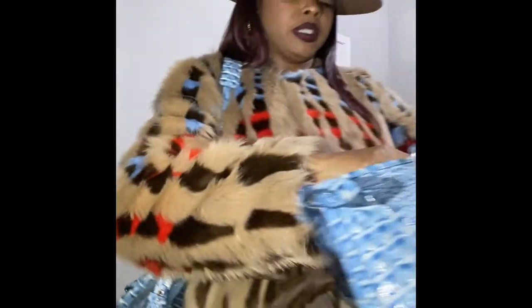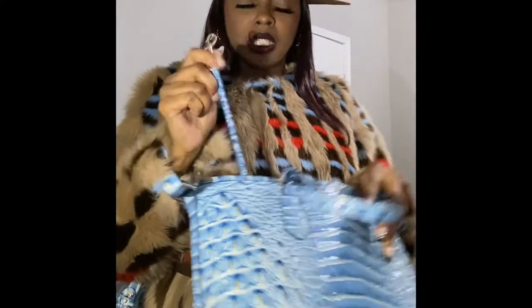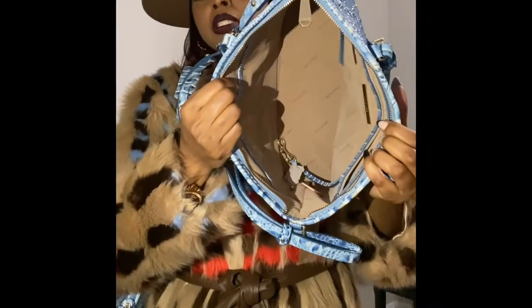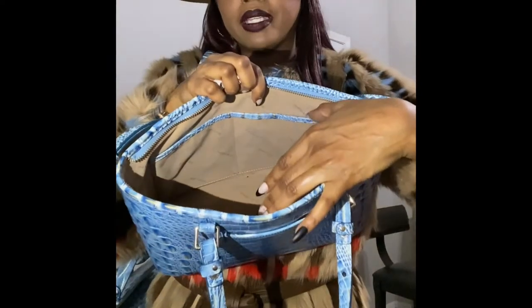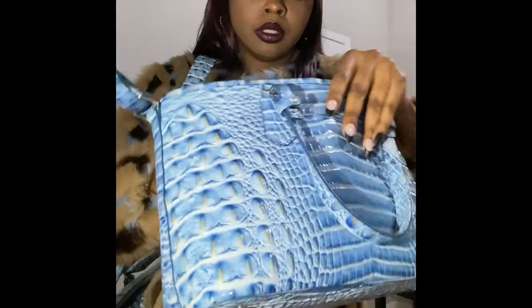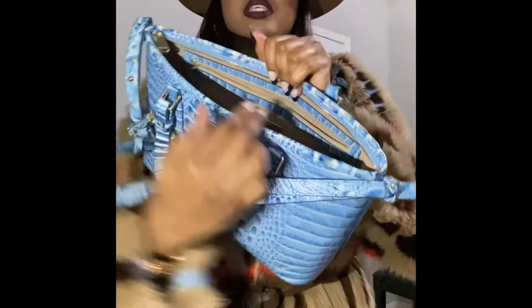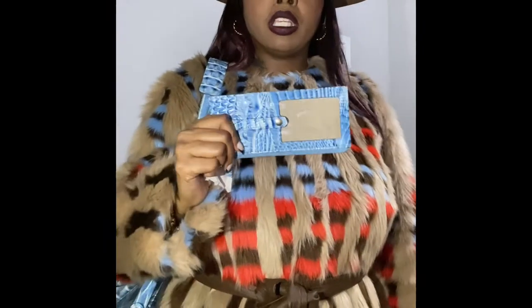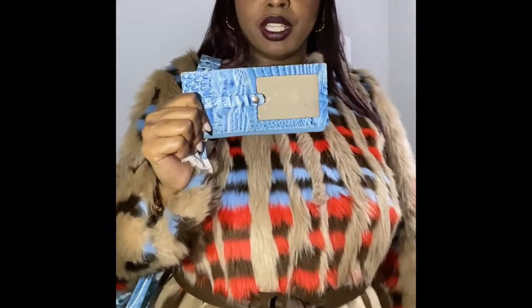It has a key hook inside to maintain its shape. On the inside it's pretty neat, a nice size, and it also has some pockets on the inside as well, plus another zip compartment.